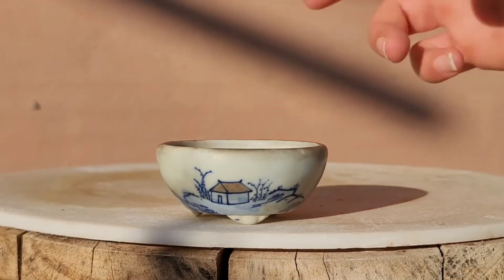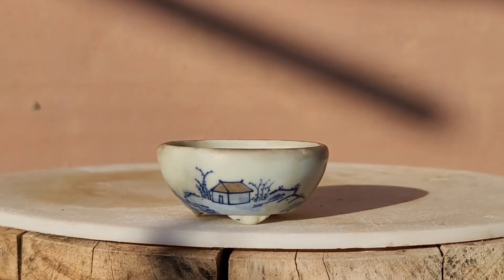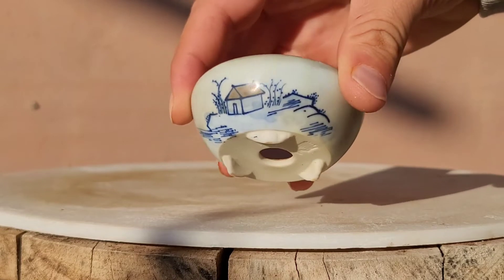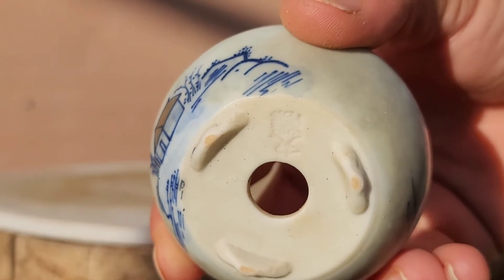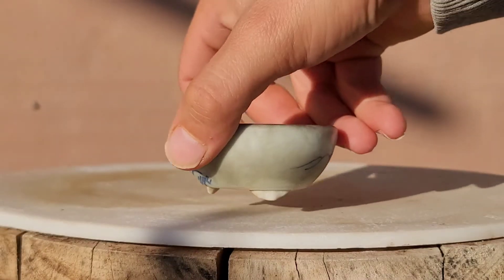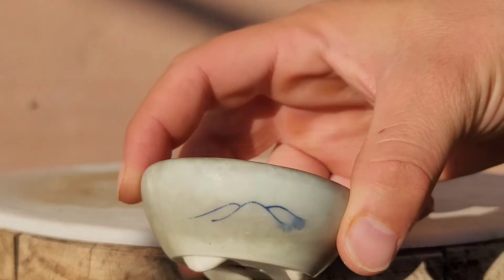This is another little painted accent pot — it's got a nice little house on it. This is the chop mark; I think it's just a little Chinese pot. I bought it online a while back, forgot how much I paid for it — not too much, not too little.